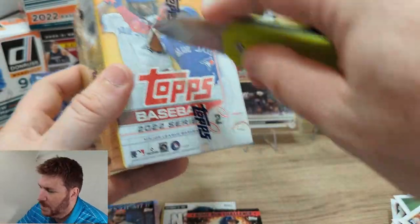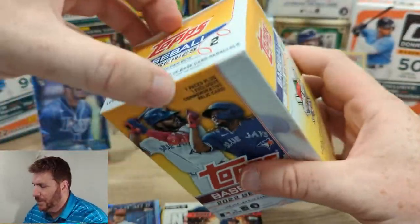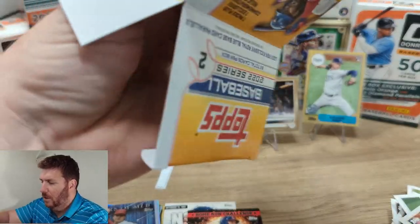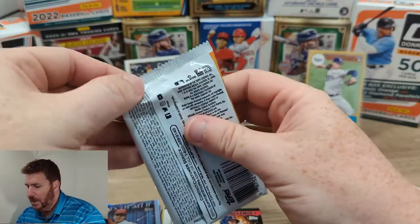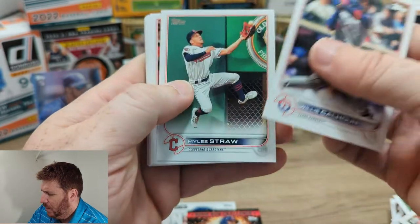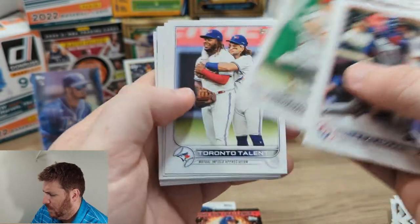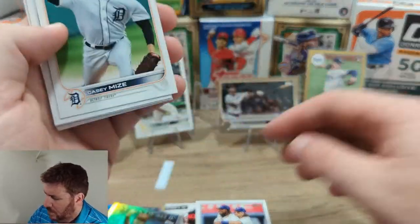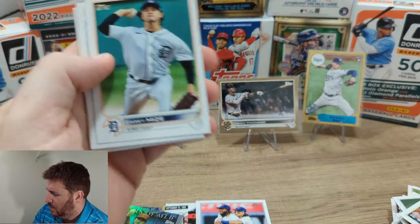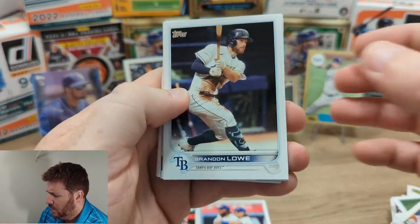Alright, second box. Let's hope this one's a million times better. Topps Series 2 blaster. They really jam these cards in this blaster — it's full. Let's be a little quicker, this video's getting long. Willie Calhoun — that's a cool card. Paul DeJong, Tyler O'Neal, Toronto Talent, that's cool. Casey Mize. Brandon Lowe. We got another numbered card, again out of 222 — Taylor Hearn, gold.